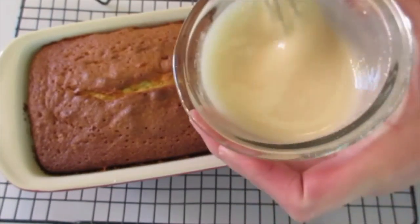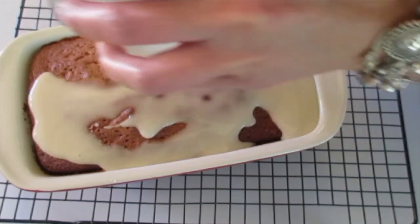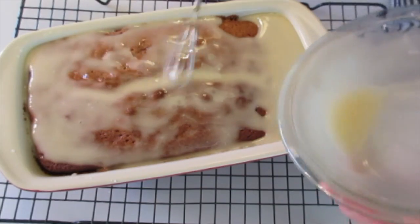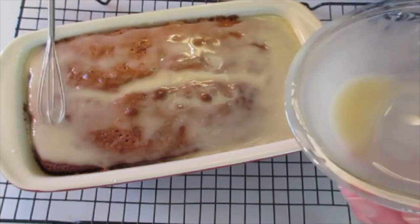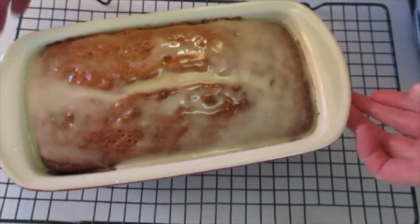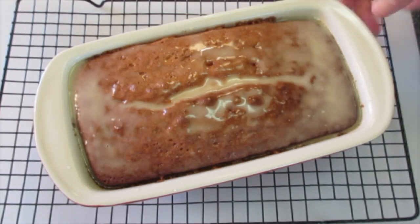Pour the glaze evenly over the cake. Just get it all over and let it set up. It'll absorb into the warm cake and it's going to be so delicious and yummy. You may want to tilt your pan to get it evenly coated. Let it sit and cool down for one hour before cutting into it.